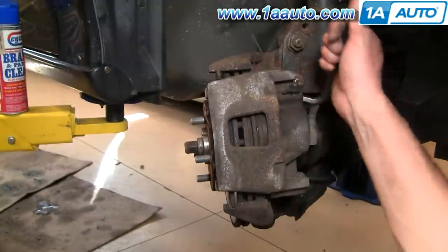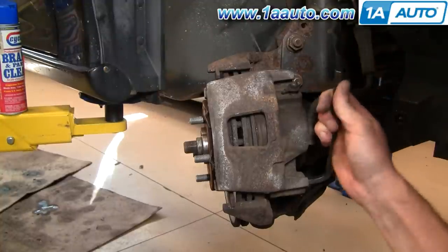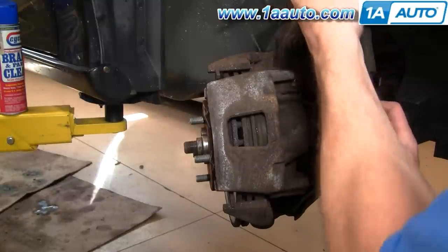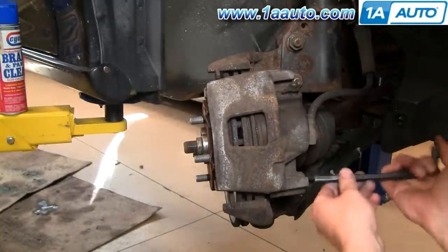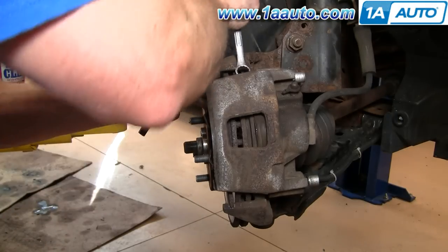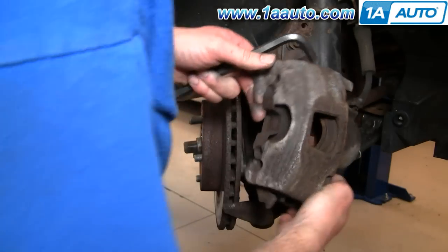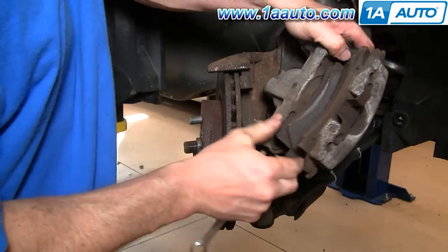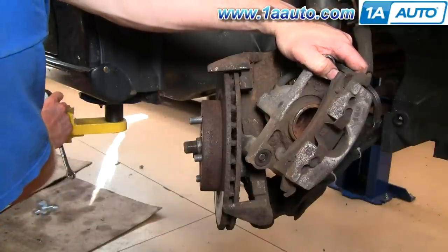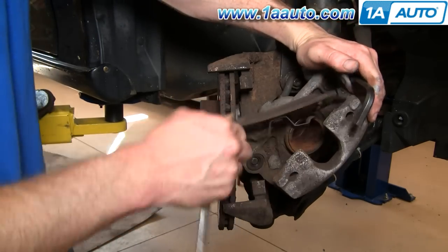Now I'm going to perform a brake job for you. On most cars like this, there are two bolts that hold the caliper to the steering knuckle. This one uses a large Allen wrench — I'm going to put another wrench on here for some leverage. Then I pull these bolts out. Once you have those bolts out, you can use your wrench and pretty much just pry and pull the caliper off. Here's your caliper, and here are your shoes.